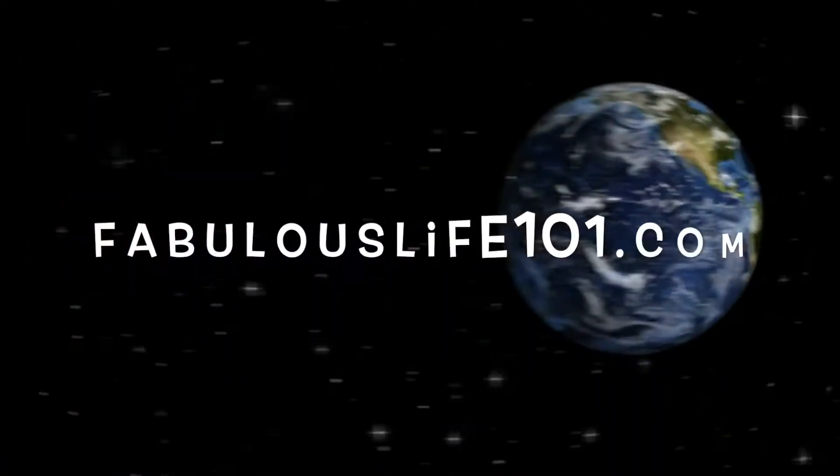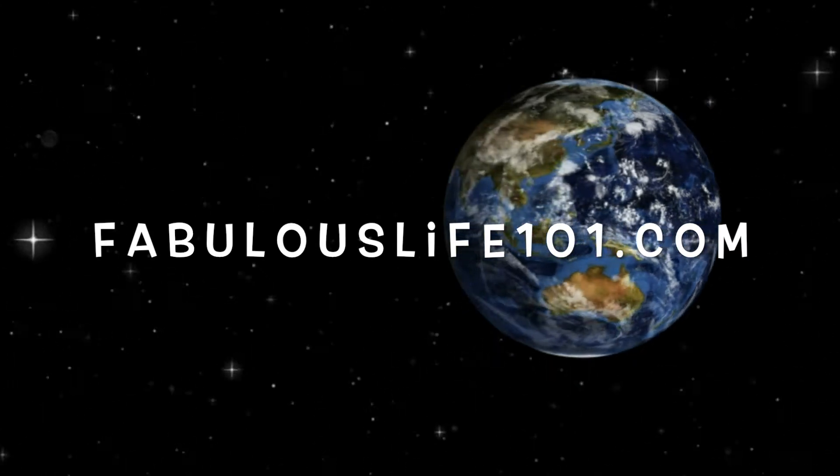Do these exercises for younger looking eyes. Hello beautiful people, this is Ann, FabulousLife101. Thanks for tuning in today. If you're not already a subscriber, could you please hit the subscribe button and the bell notifications right now. On this channel, you'll find everything from makeup to skin care to fashion to travel to meditation — anything that makes you feel more fabulous at any age.